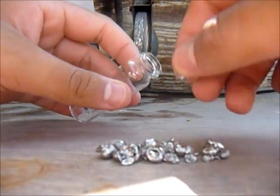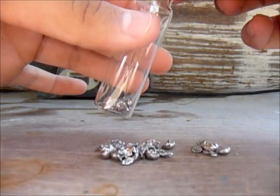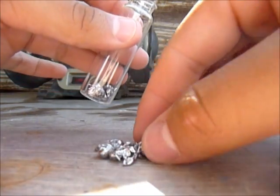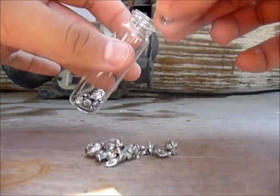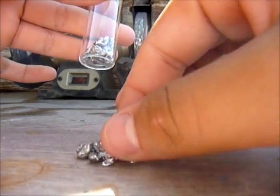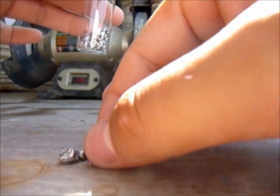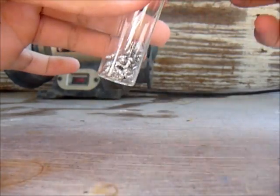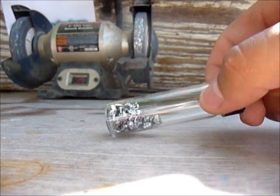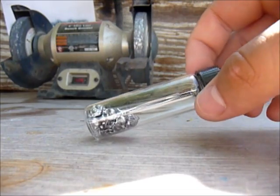After drying, the next step is to put them in a container. I'll just put it in a little vial — just put all the lead shots inside. Lead is kind of dangerous so do this with gloves. I'm taking my own risk. There you go — these are lead shots made from tire weights. Please rate, comment, and subscribe. Thanks for watching.